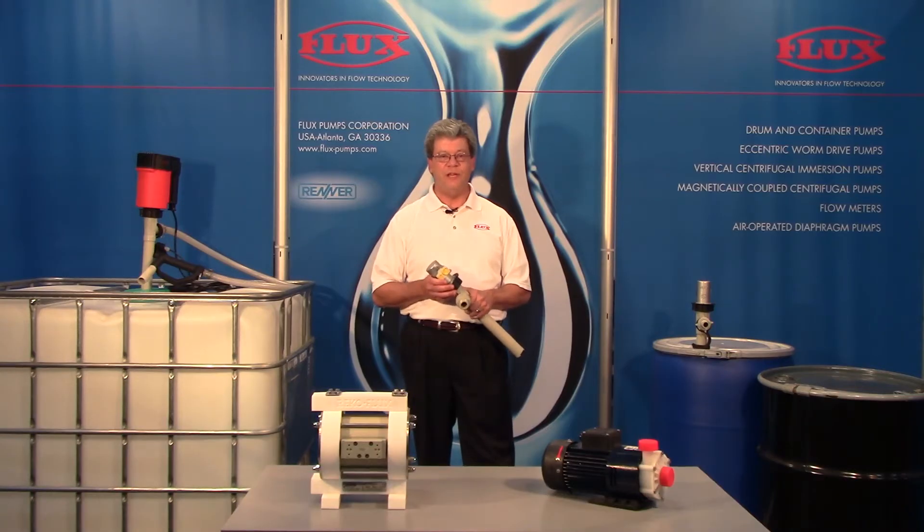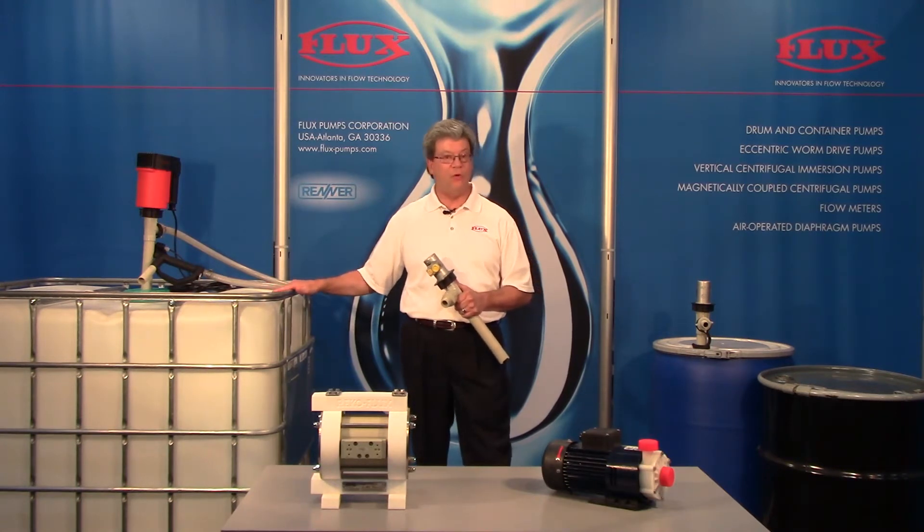Hello, Tim Sullivan once again today to talk about the advantages of top entry when emptying a tote or tank.